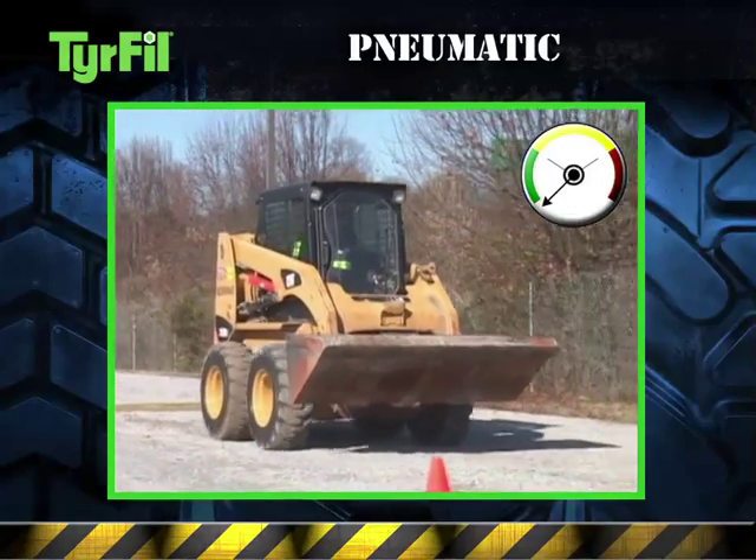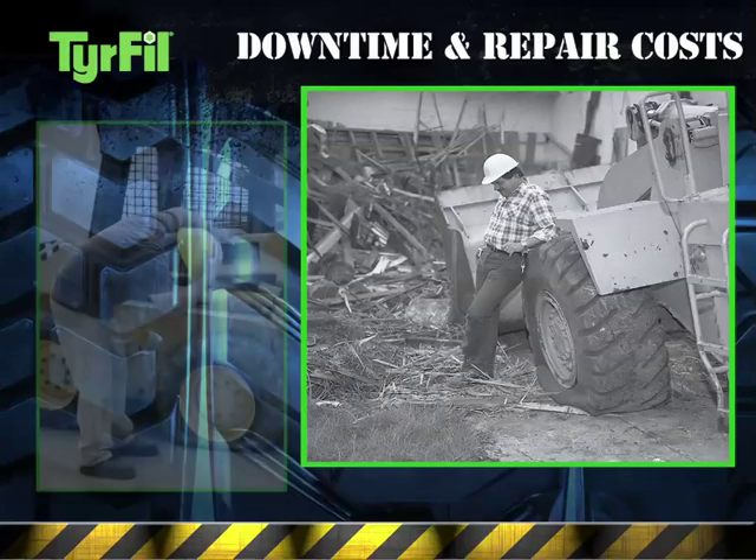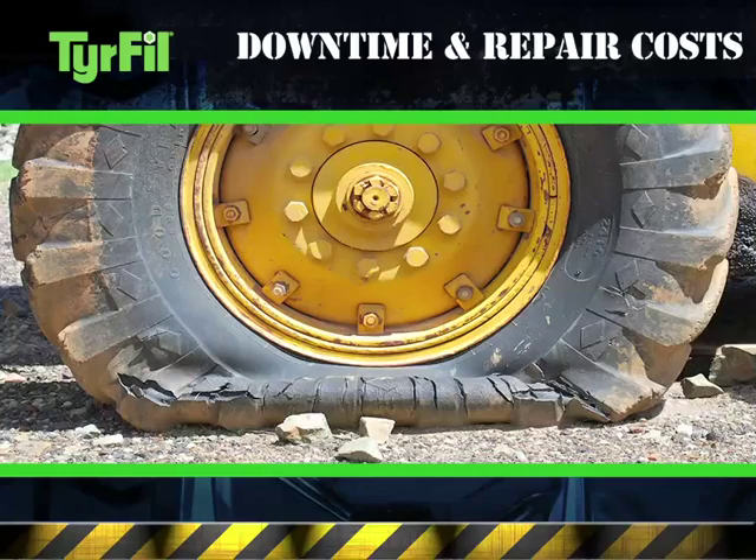Let's look at pneumatic tires. The recovery and handling is not as bad as solid aperture; however, there's still that pneumatic bounce. Less G-force than solid aperture, but without Superflex tire fill inside, they can still experience punctures that can cause expensive downtime and repair costs.